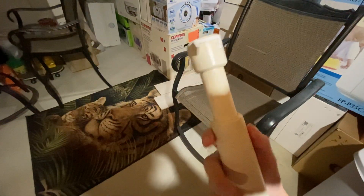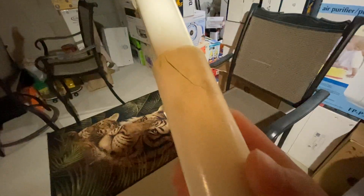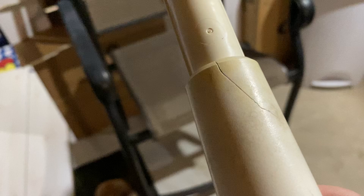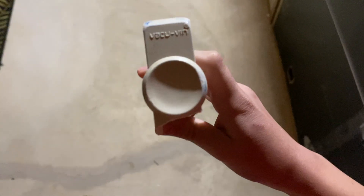Oh yeah, I definitely got it — oh man, I got the handle! This thing is indestructible. I broke the handle off — where did the handle go? The handle disappeared! Well, I broke the handle off but I don't know where the thing flew. So I broke the vacuum handle but it still refuses to crack.